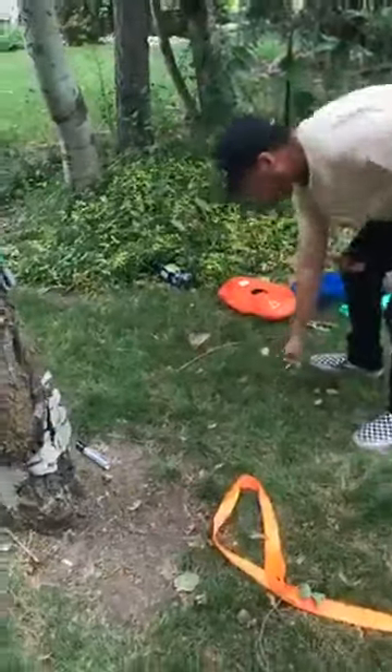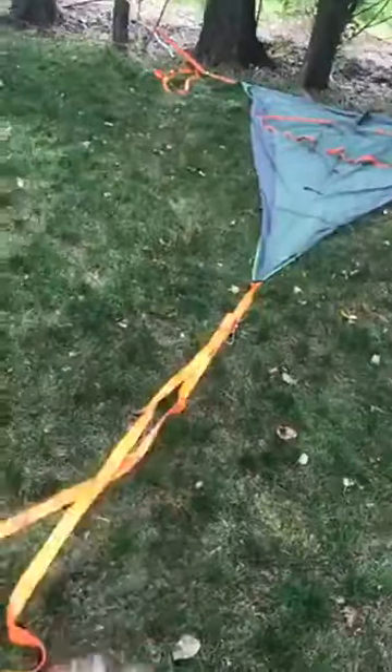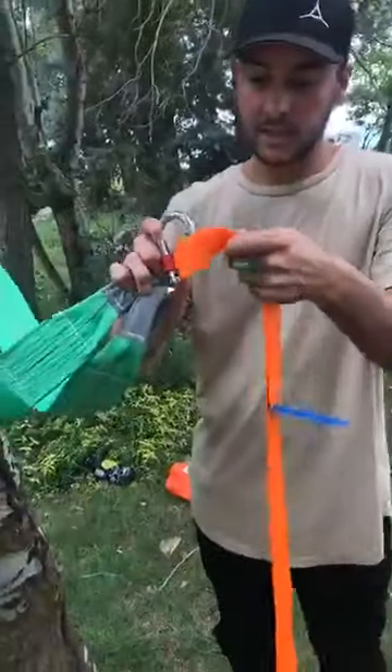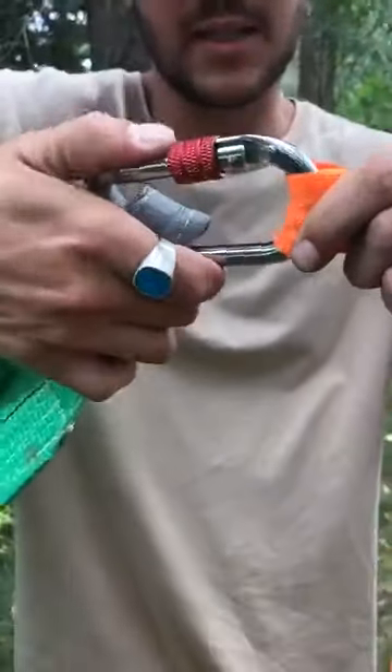Then you grab your carabiner and loop it to the tail end — we've got it already hooked on our ratchet. Nice clean rigging is what we like, so make sure your strap is straight. Hook it to your tail loop there. Most importantly, make sure these are locked — you can see the screw, so just screw it all the way in so it will not disengage on you.